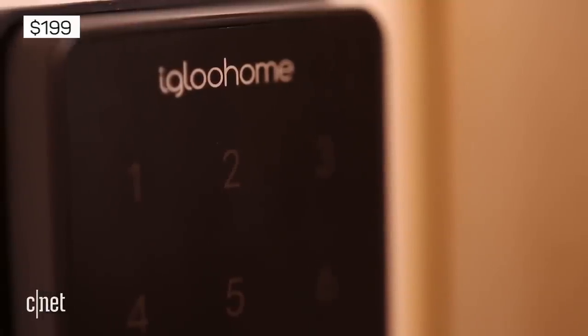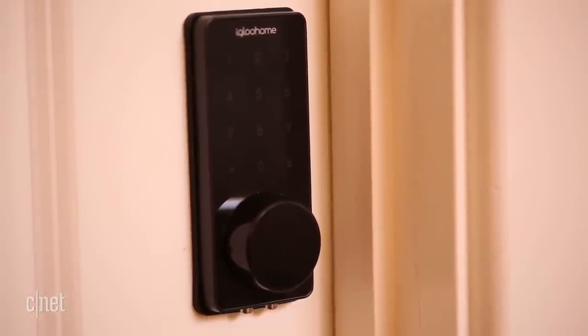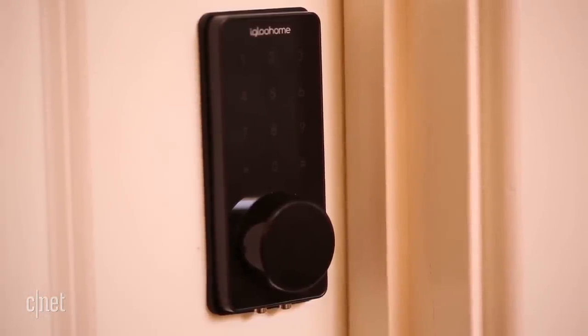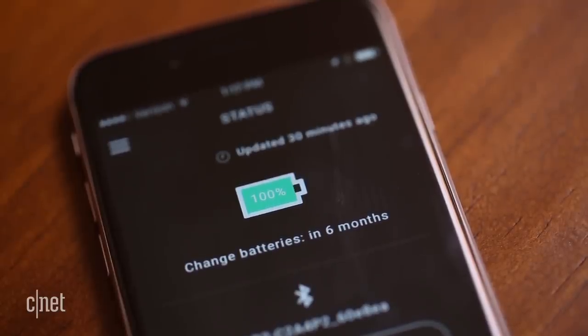The $199 Deadbolt 02 is the first product we've tested from the Singapore company Igloo Home, and it looks pretty sleek. Installation is simple. Four AA batteries power the lock, and you can check battery status via the app.